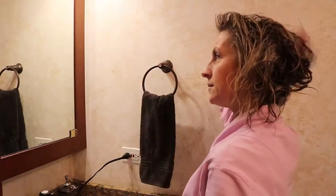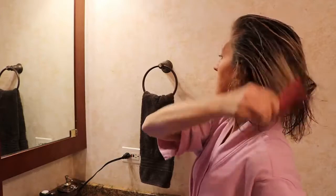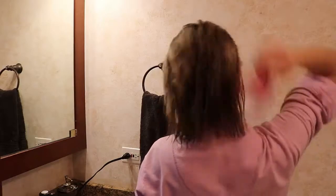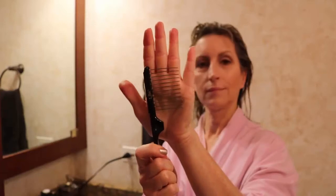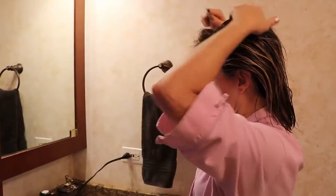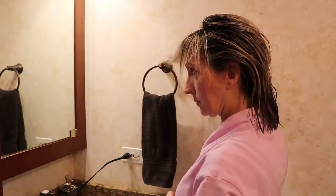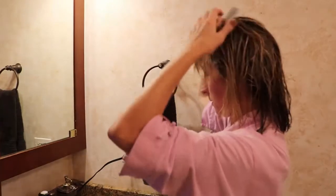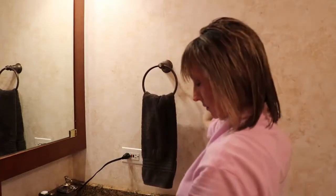I use a wide tooth comb to comb out my hair, which makes sure I don't pull any hair out. I get all the tangles out first, and then I use this pick that has little metal parts to separate out my bangs. When it's wet it's a little harder to see, but eventually I figure out where all the pieces are, and I'm going to use this metal pick for the rest of my wet hair styling.